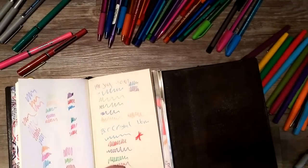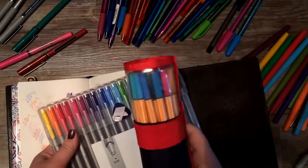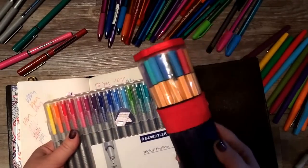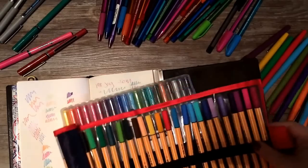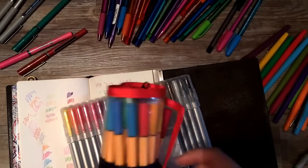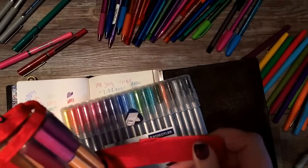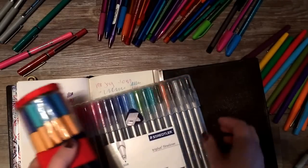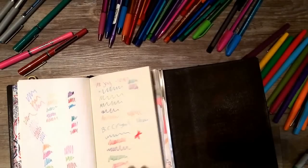Of course we've got the Staedtlers and the Stabulos — these are both fineliners, both thin, and I absolutely love both. The only difference is the tips are shaped a little differently. I love them both because they come in rainbow colors and they don't have much bleed-through. If you want more details I have another video just comparing those two.